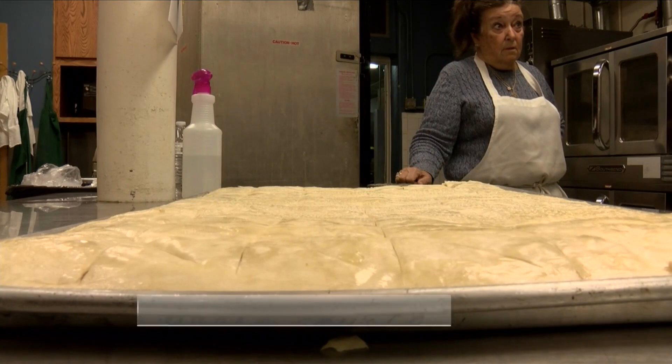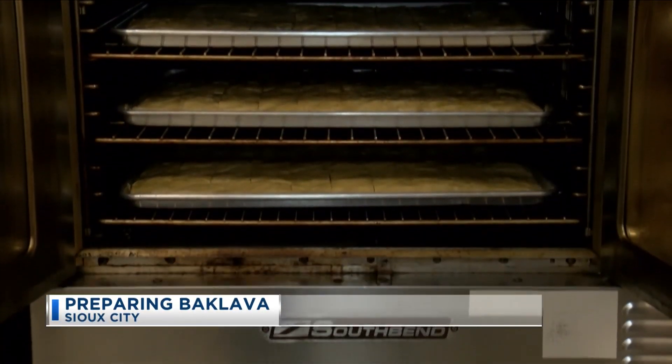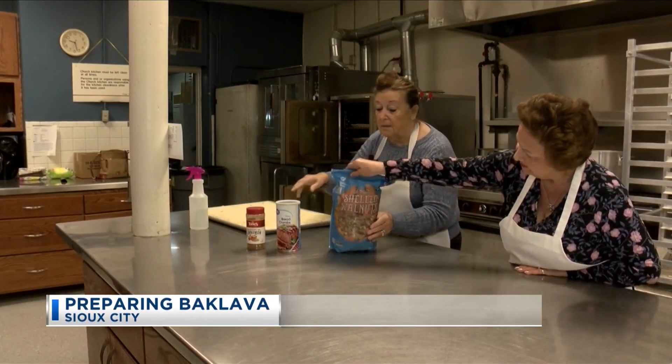They come for baklava. They hear baklava, they're at the front door. Just below the Holy Trinity Greek Orthodox Church is the sweet smell of baklava. Volunteers have spent all week preparing the popular pastry for this weekend's drive-thru.